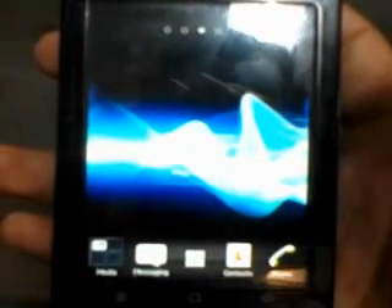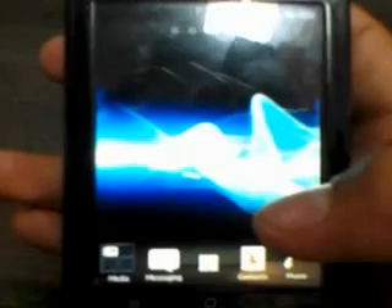Hello guys, this is my second video and I'm going to show you how to install the new Xperia version 11 on the Sony AXON X80W.